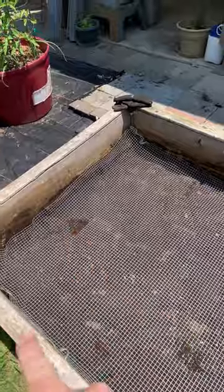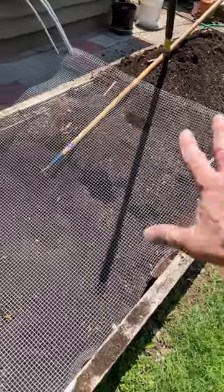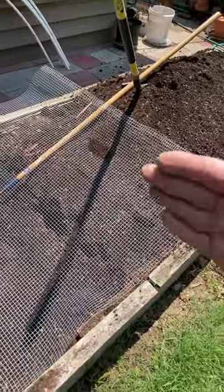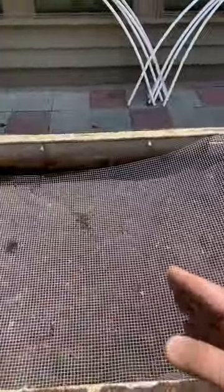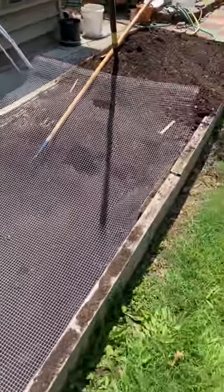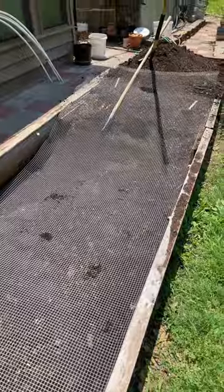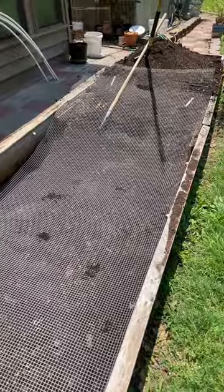What I did was I shoveled all the material out of this end down on that end. I'm putting down the wire, I'll staple it down, then I'll move all the material back onto this end and then put down wire, and then I'll level it all out. And you have converted a raised bed into a mold-proof raised bed. Good gardening everybody, God bless you.